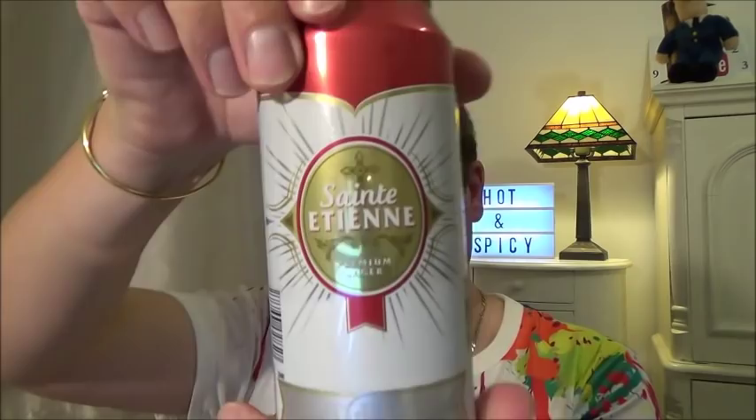This lager reminded me of Harp. I used to drink it when I was younger — too young really, but at Christmas my uncle would say 'have a can.' Can't get Harp now, I don't think. This one's from Aldi — Saint something, 4.8%.